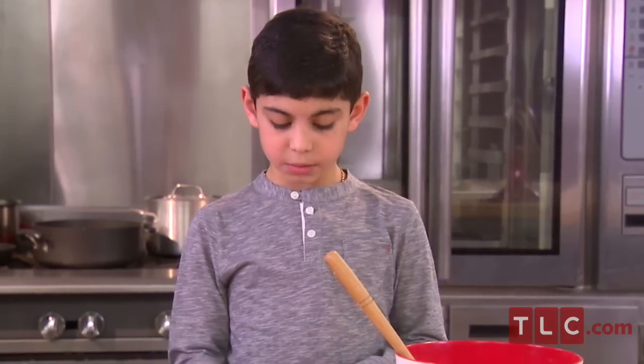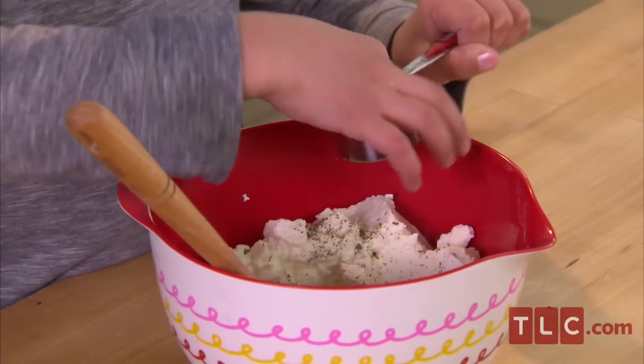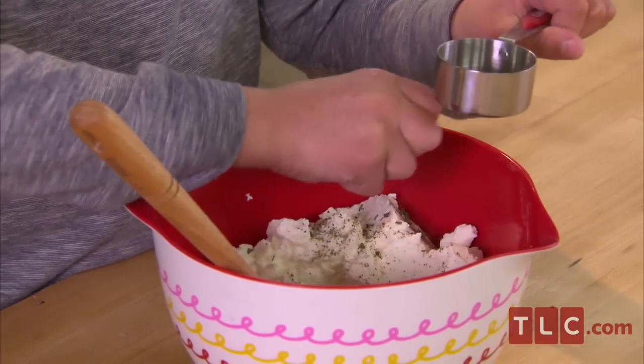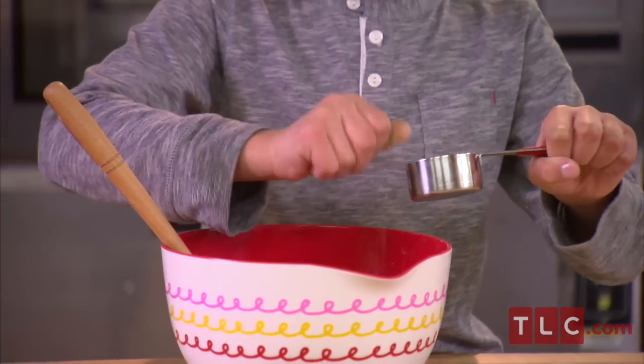Now I'm going to add some dry herbs — oregano and basil. As I add them in, I squash them between my fingers to bring out the flavor. Typically, you do this with any type of dry herb. It's a little trick I learned from my dad.